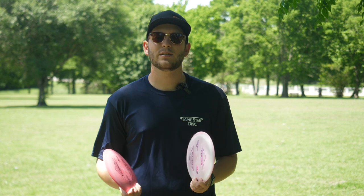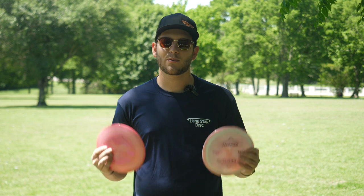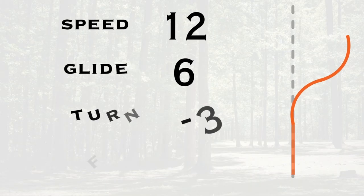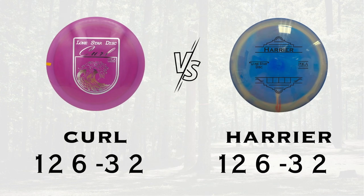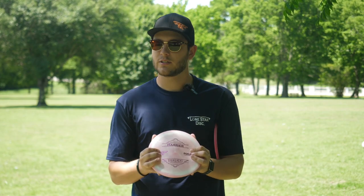The Harrier is going to fit perfectly in a slot that a lot of amateur and lower arm speed players have been asking for from Lone Star Disc. Coming in at 12, 6, -3, 2, this disc is going to be a bit more understable than the Curl that all the fans of Lone Star Disc already know and love. This is going to have a decent bit more understability.